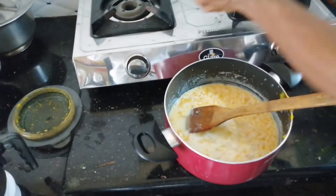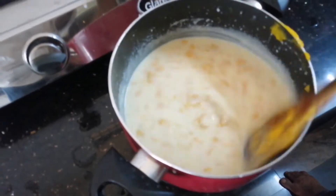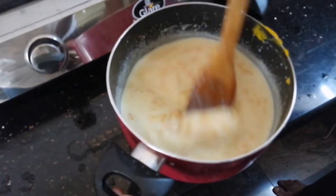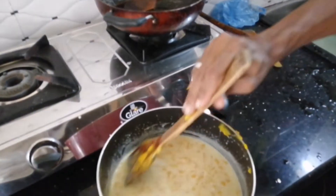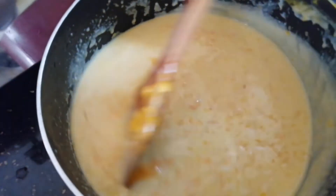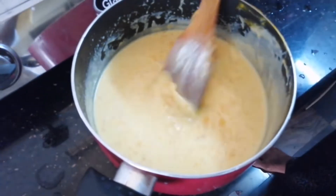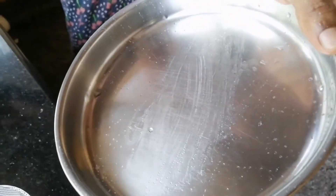I am going to add a lot of soup. I have to add some mango juice. So I will add it to the mango juice. The whole process is added to the mango juice.